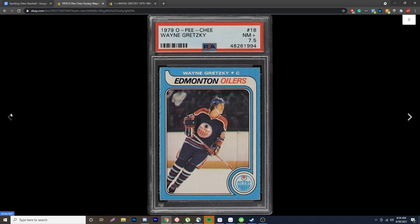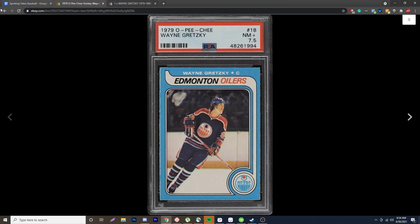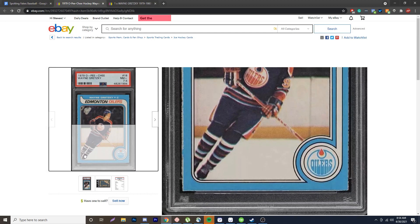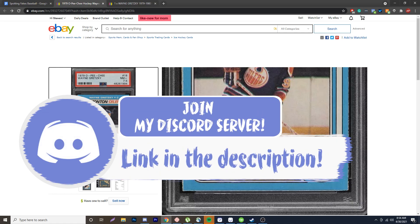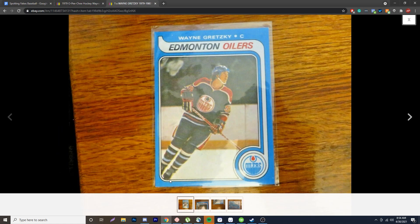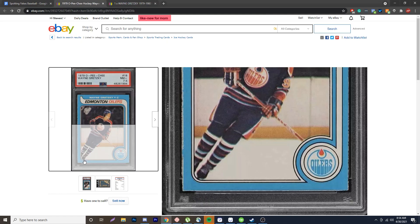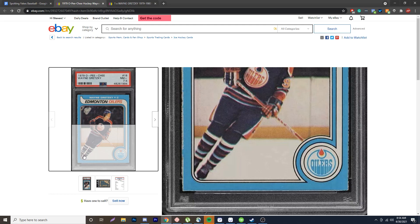Next thing to look at is the skate. On the real card, the skate doesn't touch the bottom border — there's a little bit of white underneath at the very tip at the bottom right. However, if you look at the fake, the whole skate is touching the bottom and there's not as much white compared to the real one. A lot of the fakes are essentially cropped off, so there's not as much white space at the bottom.